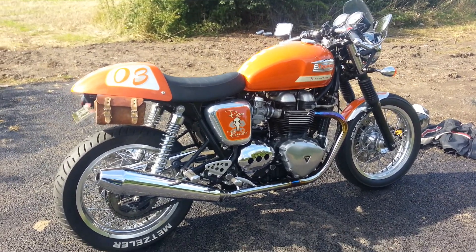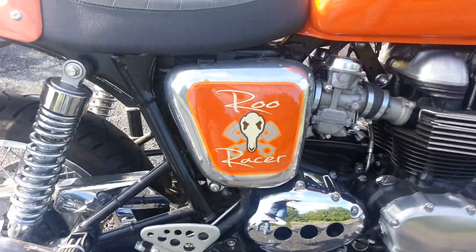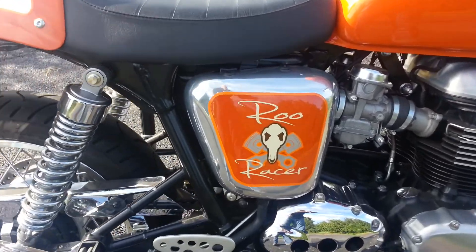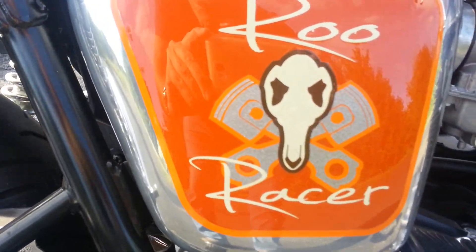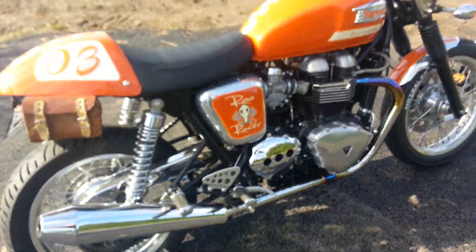Here we have a quick video of my Cafe Racer, or as I prefer to call it, Roo Racer. It's a quirky little name — actually a smart work I did myself. It's a set of pistons with a kangaroo skull. Still looks a little bit different.